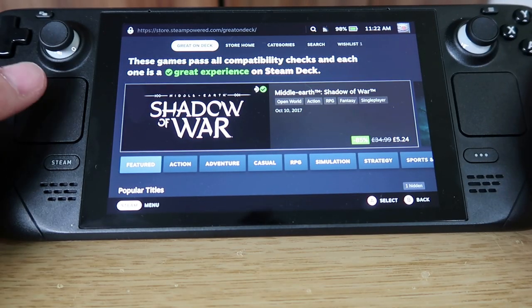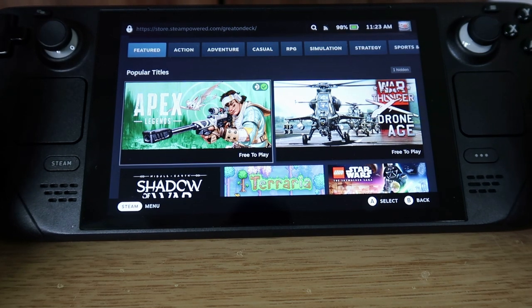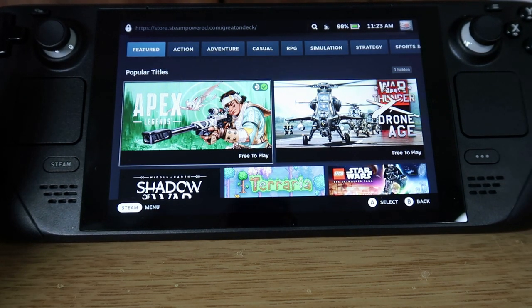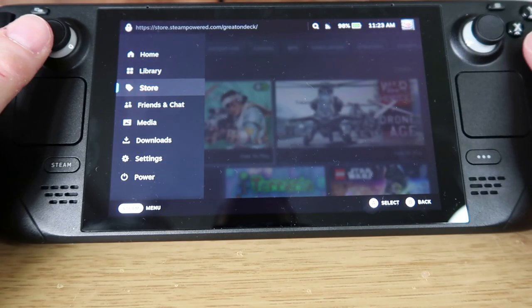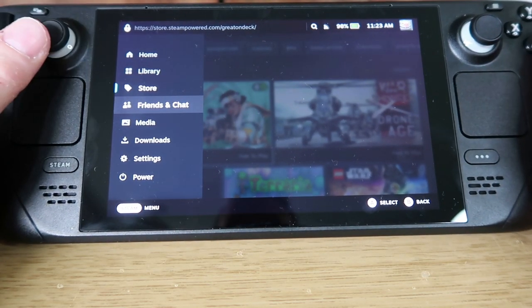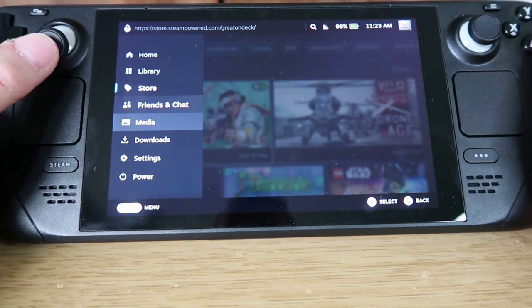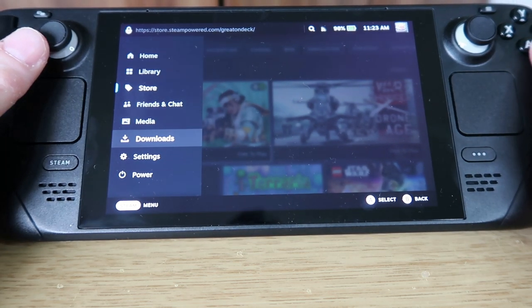Once set up, you'll want to start downloading games. There are free-to-play games — you can play Apex Legends on the Steam Deck completely free. There are also lots of cheap games and demos available. This option here is for adding friends and chat, similar to other consoles, and there's a media section for screenshots and downloads.